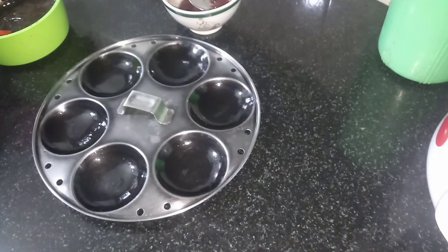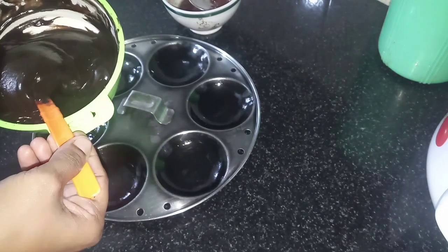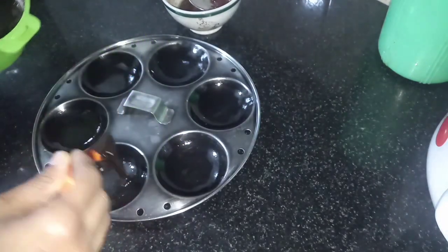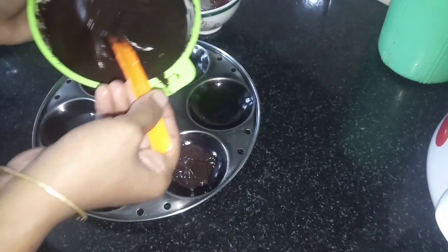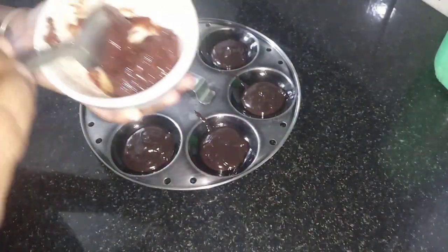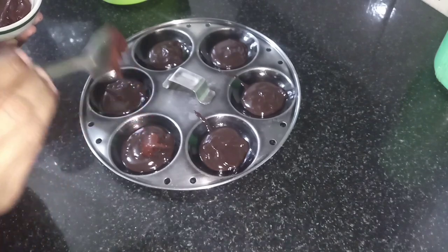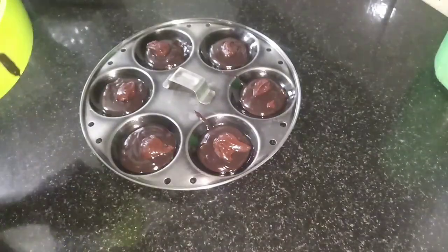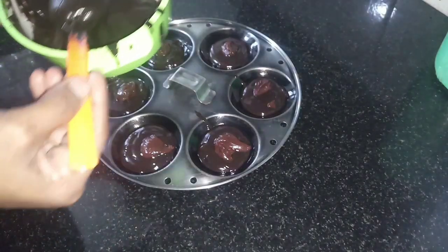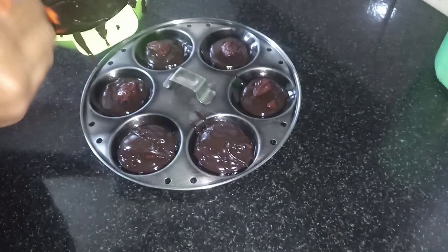I'm going to use a fork of idli. That means we're going to use a fork of idli. If you want to make a mix of this, we will be ready to make a mix of this mixture. Then we add 1 spoon of biscuit and add a little bit of cream. Then, we'll put a little biscuit with some.